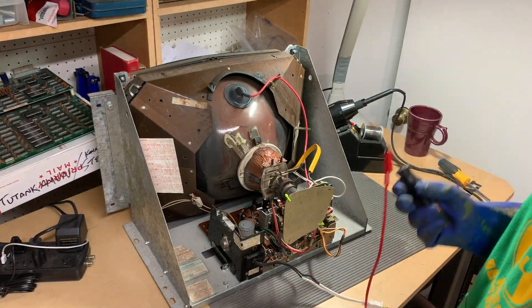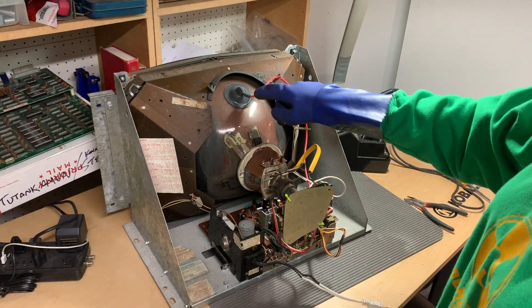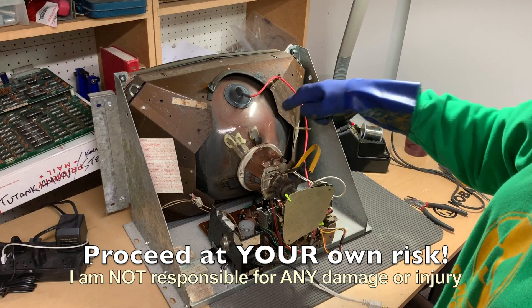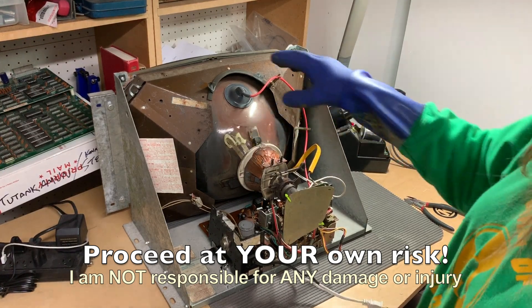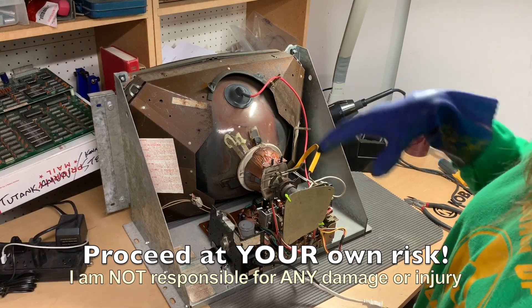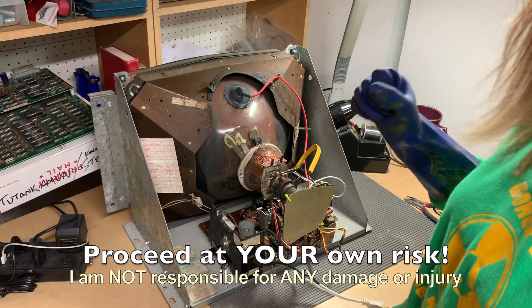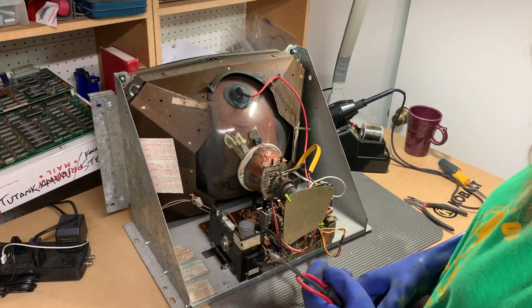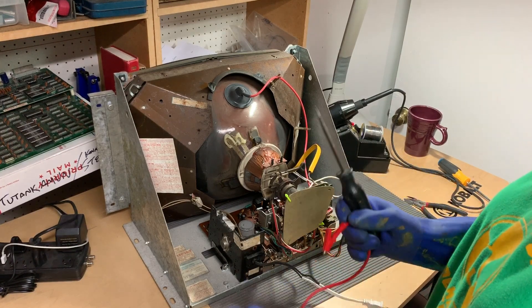The first thing we ever do in monitor repair is we need to take off this suction cup, which comes from the flyback and lights the phosphorus inside the actual monitor itself. You need to take this off in order to get the board out to replace the capacitors correctly. You just can't take it off because there's a residual charge a lot of times with these things and it will kill you, which will be a bummer. So you need to discharge it.